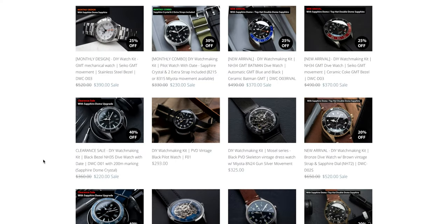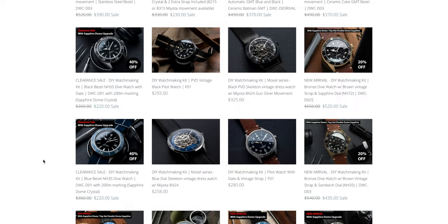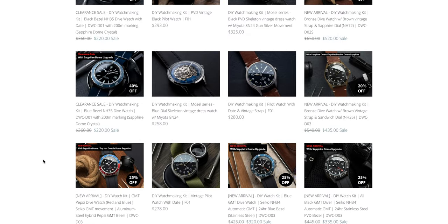I also want to mention for devoted watch enthusiasts that they offer models on their site with Seiko movements as well. So it's not all the same parts I got here today — there are actually a lot of different variations and upgrades you can get with your kit. I encourage you to check out the site and browse through the different listings.